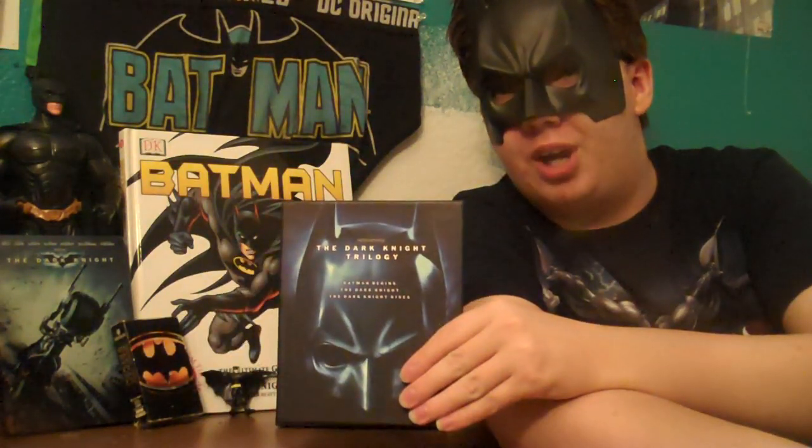Hey everybody, Aficionado's Chris here — or Batman. I'm not gonna do something like that. I'm sorry, yeah, my hair is a little weird with this $3 half-cowl I bought at Walmart. But yeah, as you can tell I'm a Batman fan like everyone else. My Batman fandom goes all the way back to when I was a kid watching the '89 Batman, like everyone else. But that's not what we're here to talk about.